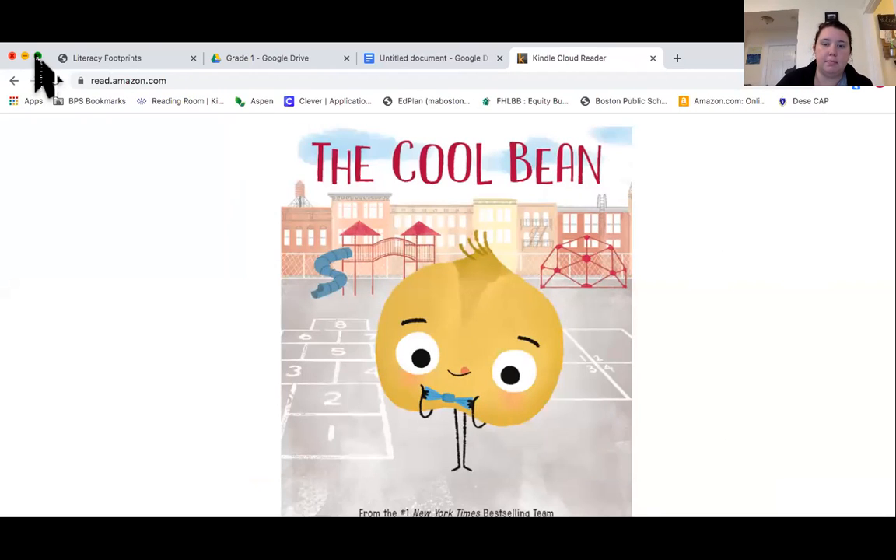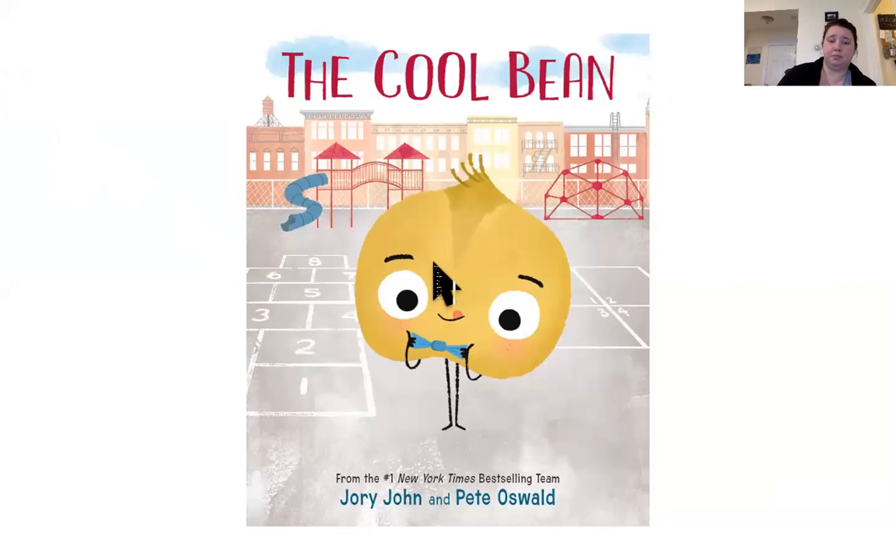The Cool Bean. Written by Jory John and Pete Oswald.